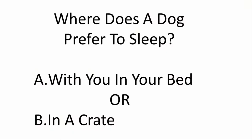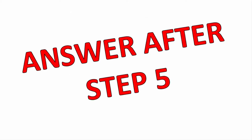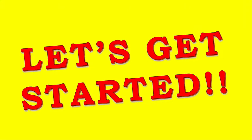I'm also going to give you some pro tips, so make sure to stay and watch to the end because you don't want to miss out. Before we begin, here's a quick question: do puppies prefer to sleep in bed with you or in a crate? Stay with me and I'll give you the answer after step five. So let's get started.